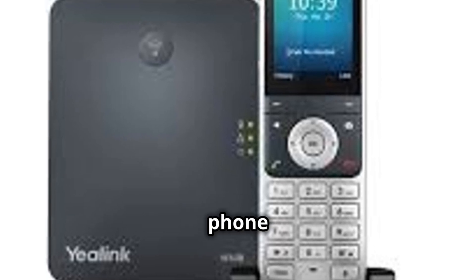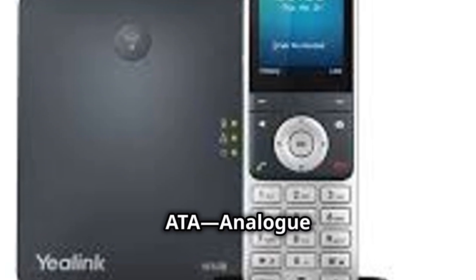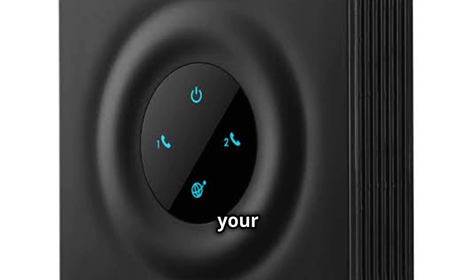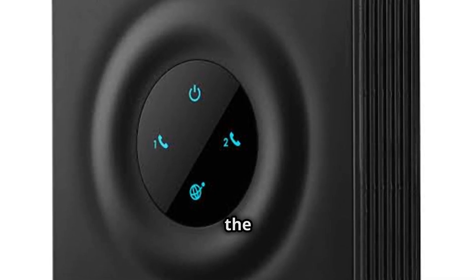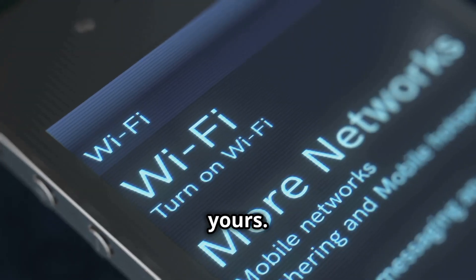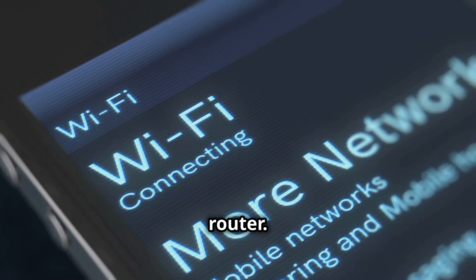You can either select an IP phone from Platinum Telecom, or you can continue using your existing phones with an ATA — an analog telephone adapter. The IP phone is a modern solution that connects directly to your Starlink router, offering high-quality voice calls. On the other hand, the ATA allows you to use your traditional phones, making the transition smooth and cost-effective. The choice is yours.